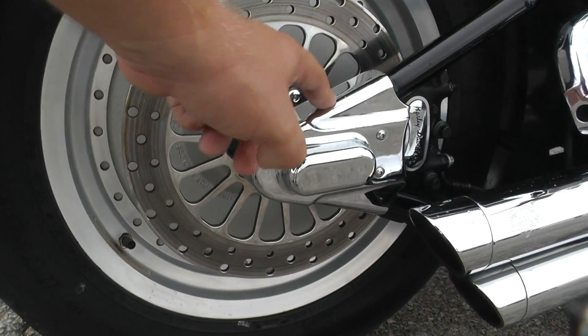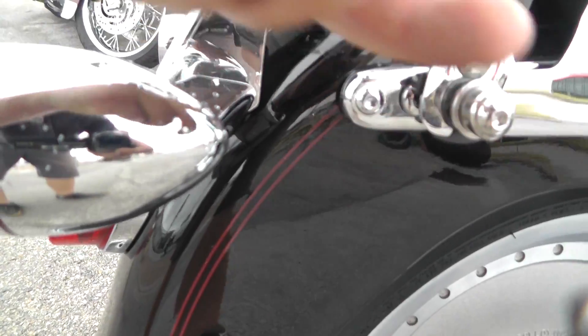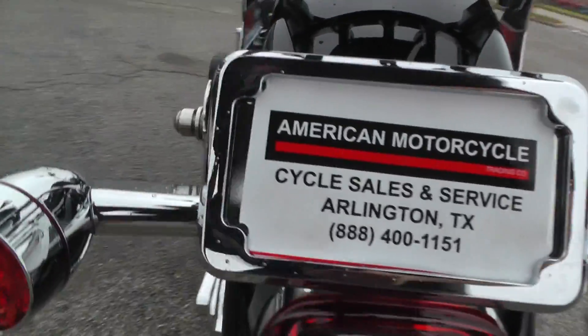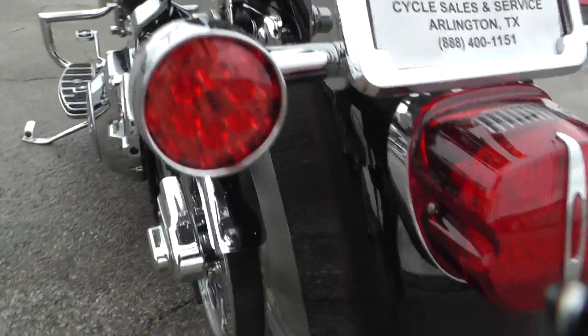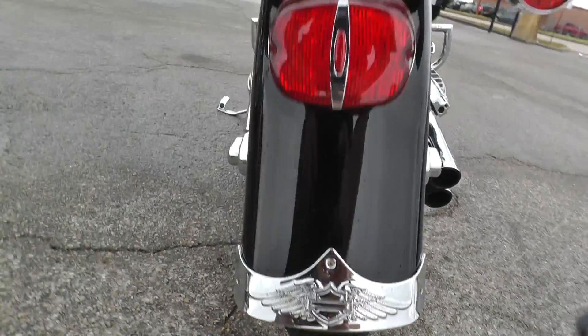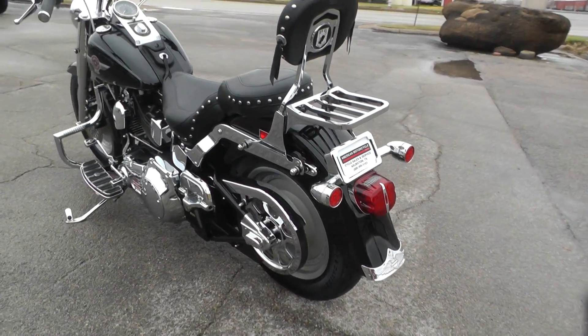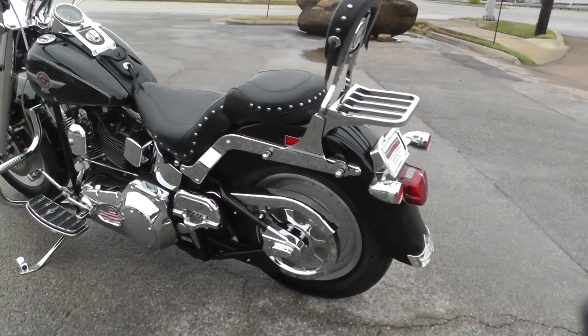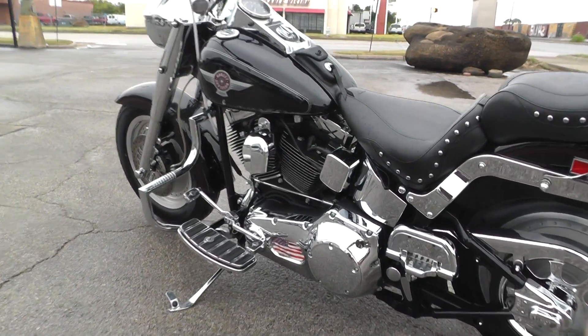It's got chrome swingarm covers. This one's got a few rock chips right here and again on this side — nothing too major, they're kind of hidden away. It's got a good tire on the rear. This is one of our certified pre-owned bikes, so we do a multi-point inspection, a 15-mile test ride to make sure everything's working properly, and we give it a professional detail.